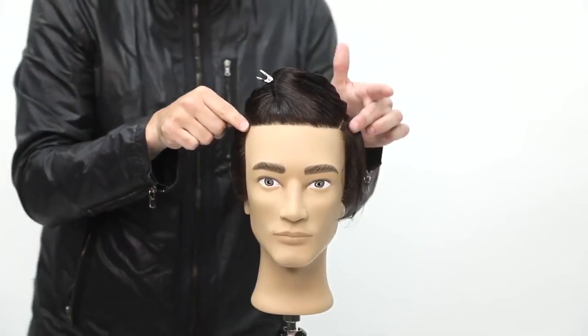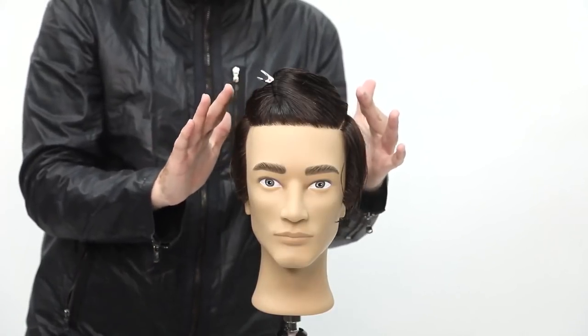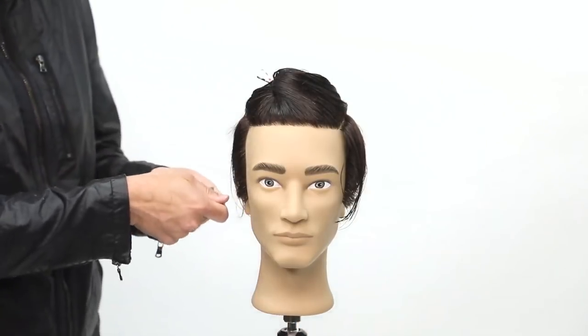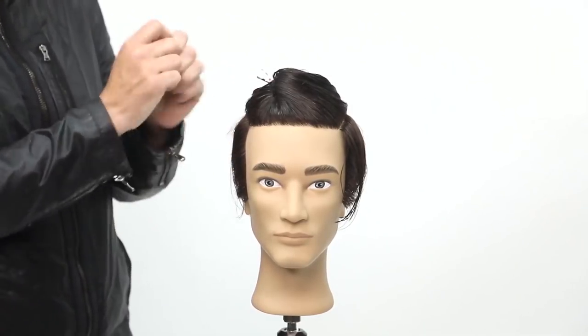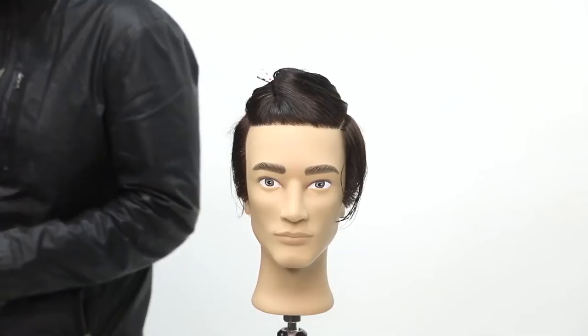I sectioned off right at the parietal ridge. With curly hair and men's hair, I like to start a little bit lower because it's easy for me to blend and decide where I want that weight to shift. So I keep it a little bit lower and I work my way up. Also, when you're working with a clipper, if you go too high on the parietal ridge and you're working that clipper, you get too heavy right away.